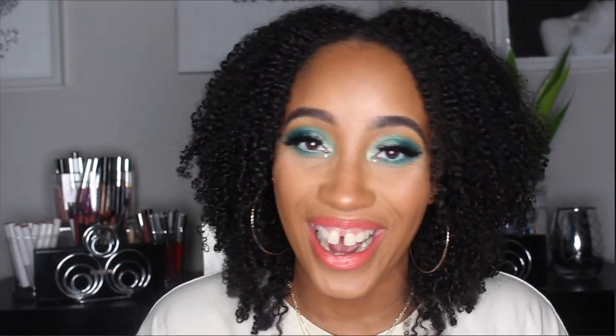If you're interested in my thoughts on the wear test, wear time, and application, please continue to watch. The foundation is $36 for one ounce and comes in 40 shades. I ended up playing around with three different shades. The first time I tried it, I got Tan 074 — it was a little bit too deep for my skin tone.